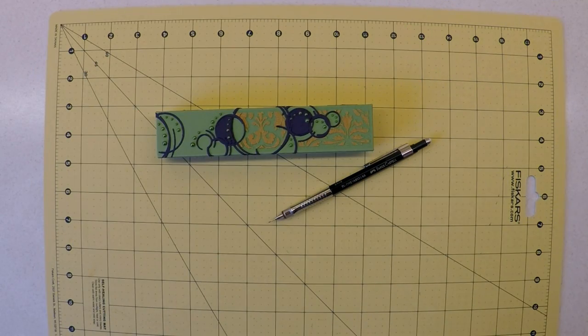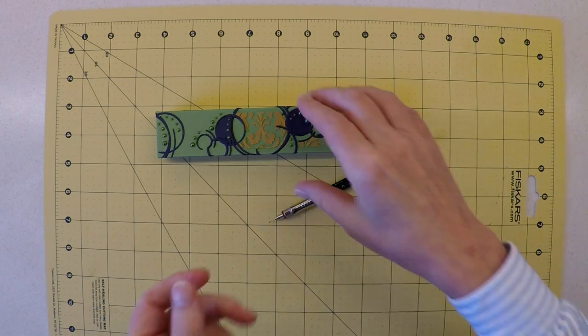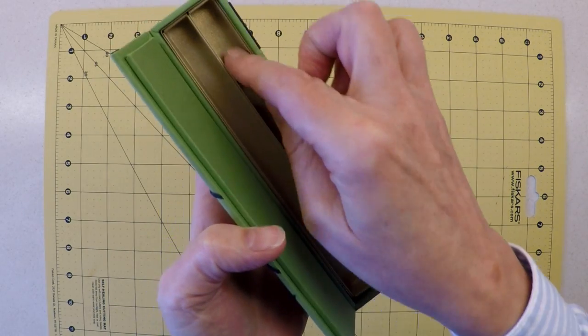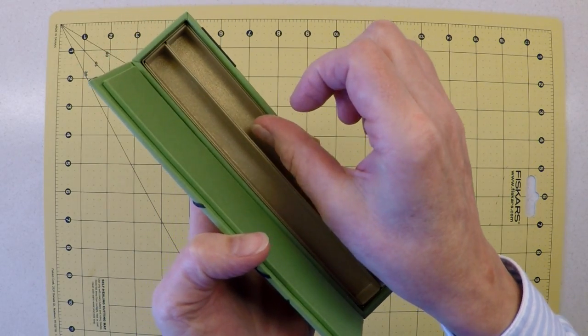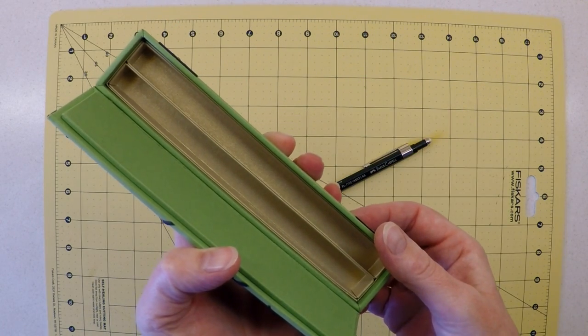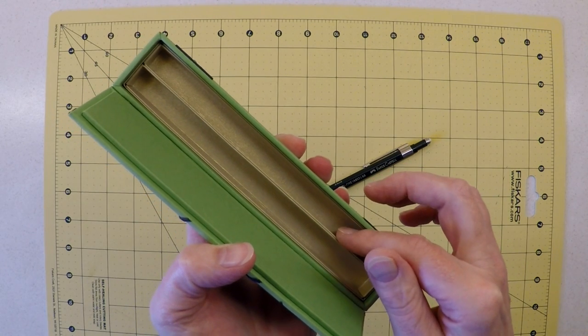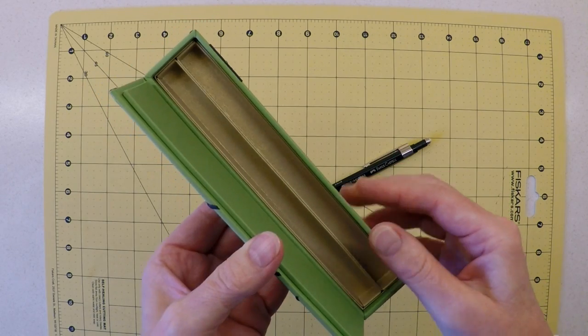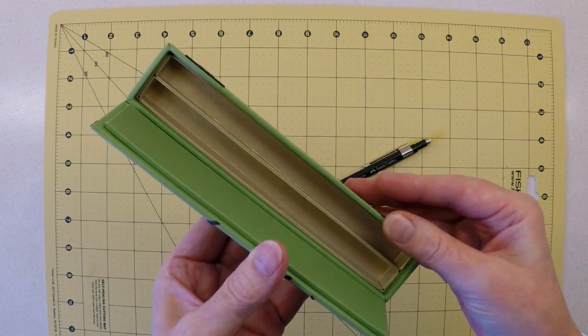Pens and pencils come in all shapes and sizes — particularly pens. If you get into fountain pens, they tend to be a lot thicker with a greater diameter. The pen trays in this box are actually half an inch on all three sides, so if your writing implement has a half-inch diameter or less, it will probably be fine in this box.